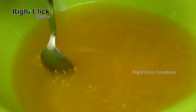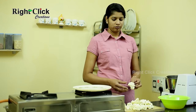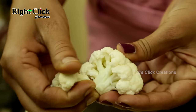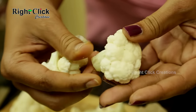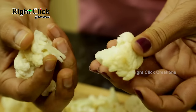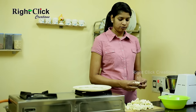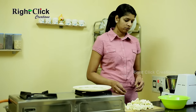Mix well. Now take the cauliflower pieces and split them with your hand or with the help of a knife, according to the size you require. Put the cauliflower florets into the water.